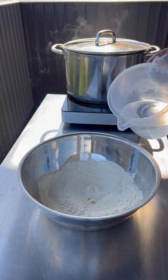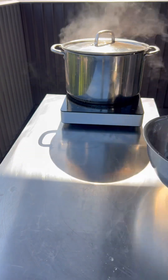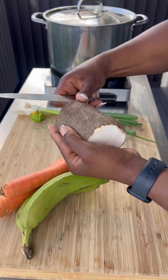Then I made my dumplings and set them aside. It's just flour, cornmeal, water, and salt, and I sat that underneath a damp cloth.